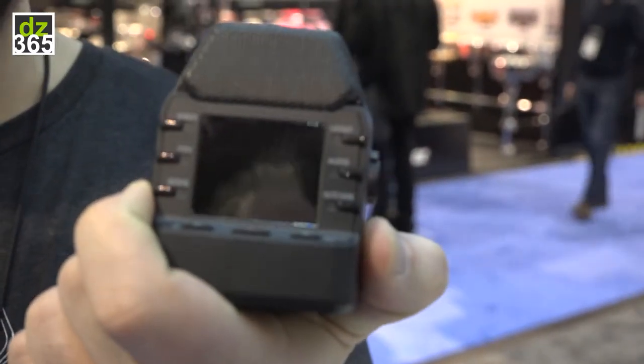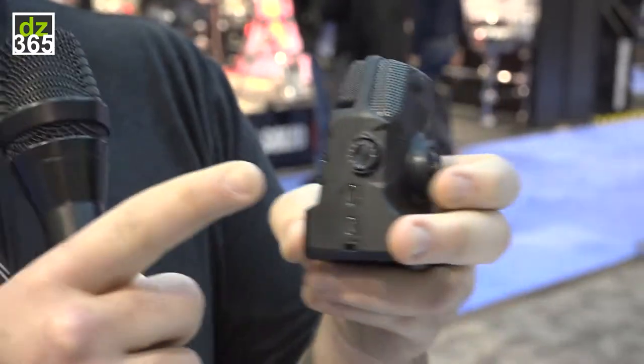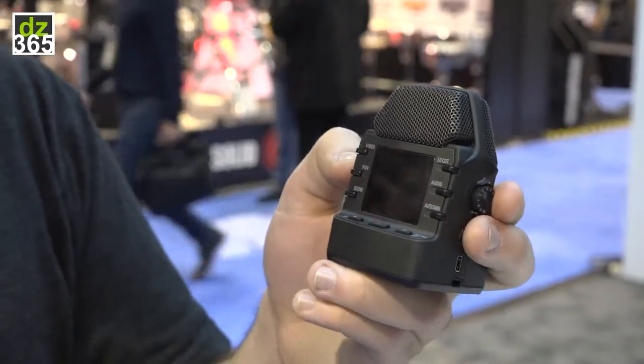It's got a nice LCD screen so you can see everything going on. It's got a gain wheel to adjust the audio level, and easy buttons to change all of your video and audio settings.